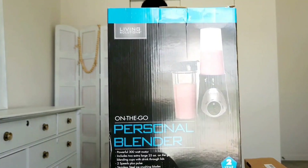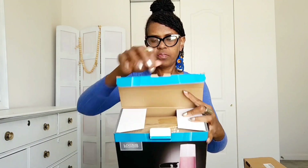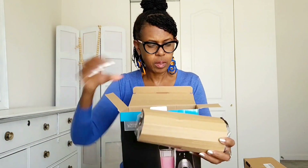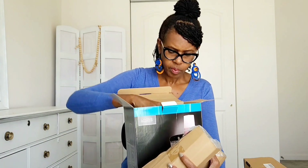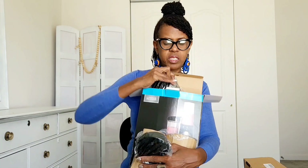It also has a cup on the front, so I can blend and then just go with the cup after I finish blending. Let's see what's inside — okay, that's the cup, that looks like the blender, there's a piece, and this is the base.